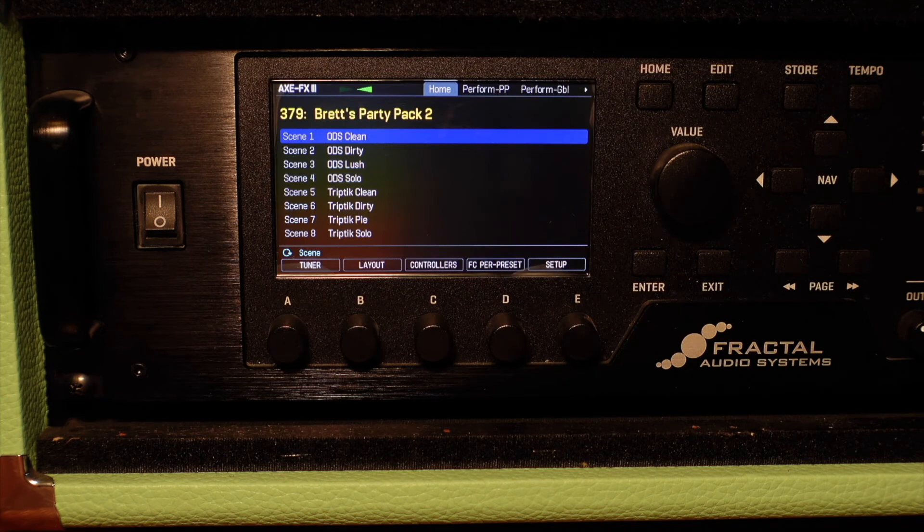Turn the FX3 back on and you're good to go. Now plug your guitar in and rock out. Here's a minute's worth of some of the updated presets. Hope you enjoy my hack playing, because yeah, I need some new strings. I could probably use some new fingers. But anyway, enjoy or laugh — it's up to you.